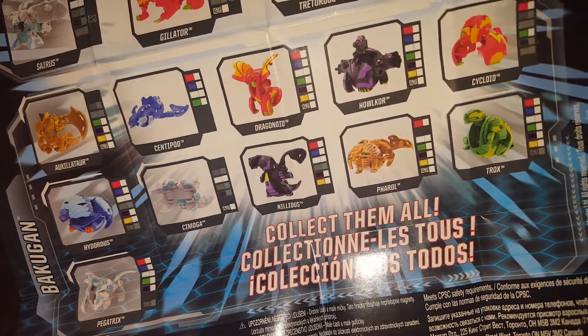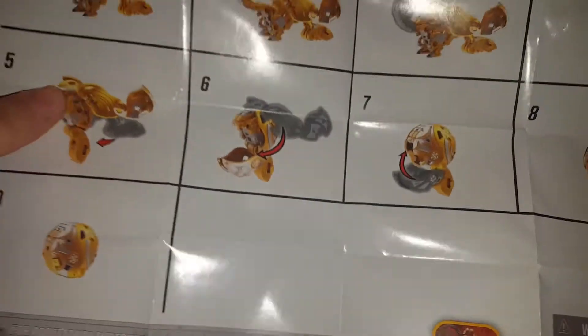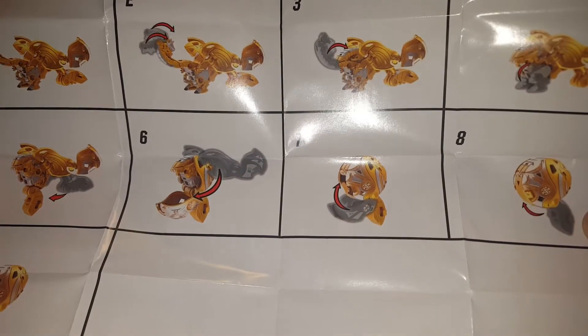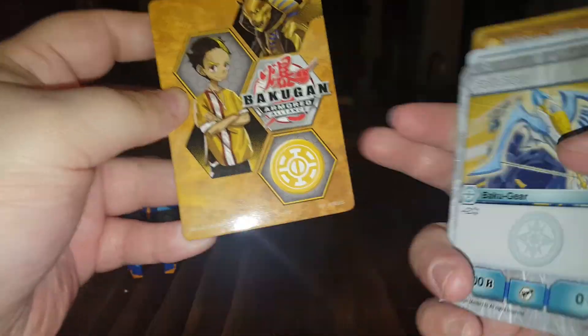So yeah, that is pretty neat. But yeah, that's the transformation instructions for the Nilyos Ultra, because I'm guessing he's a bit of a harder one. And here we have some of the cards. So we have this thicker card which has him on it.